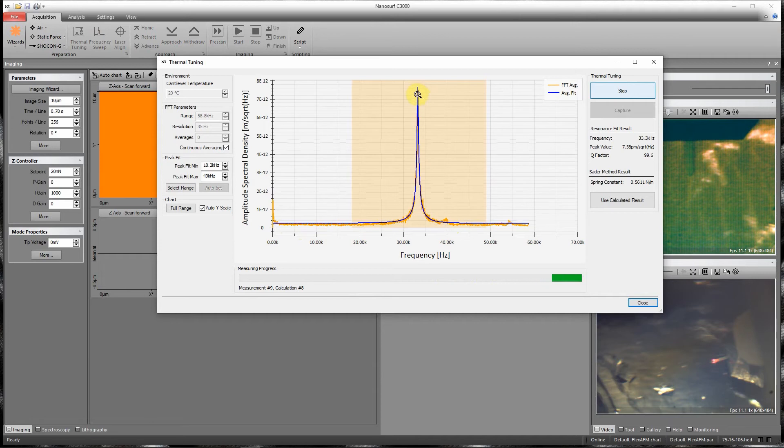Using the frequency, the peak frequency, and the Q factor, which is calculated here, we can then calculate the spring constant of the cantilever using the Seder method.